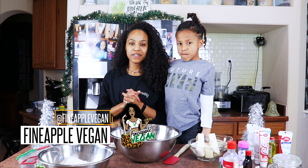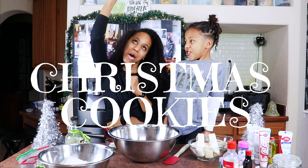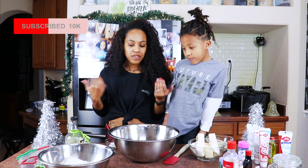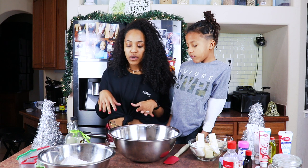Hey guys, welcome back! It's me Brittany, aka Fried Apple Vegan, and today we're making some Christmas cookies. Yes, we are making some sugar cookies and letting them decorate them, but it's really not much to it — it's pretty easy. We're just gonna go ahead and get started.